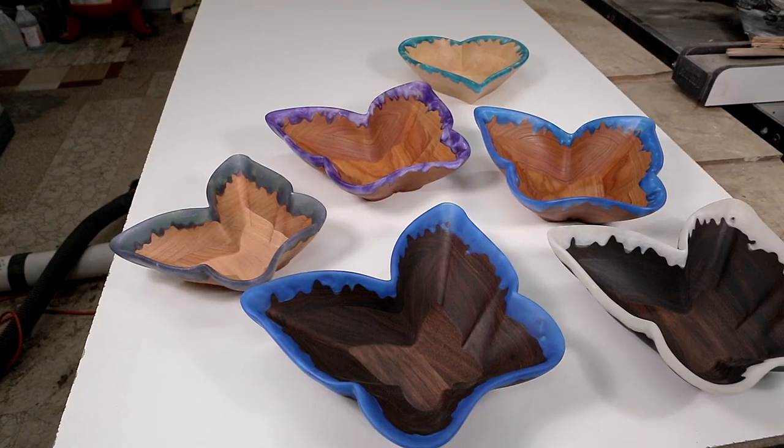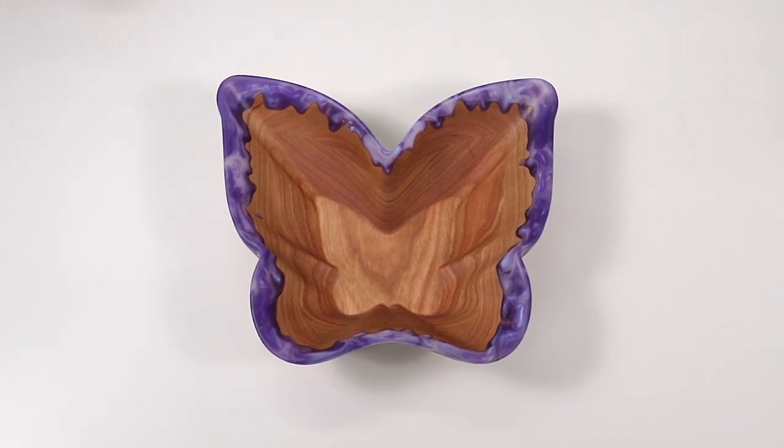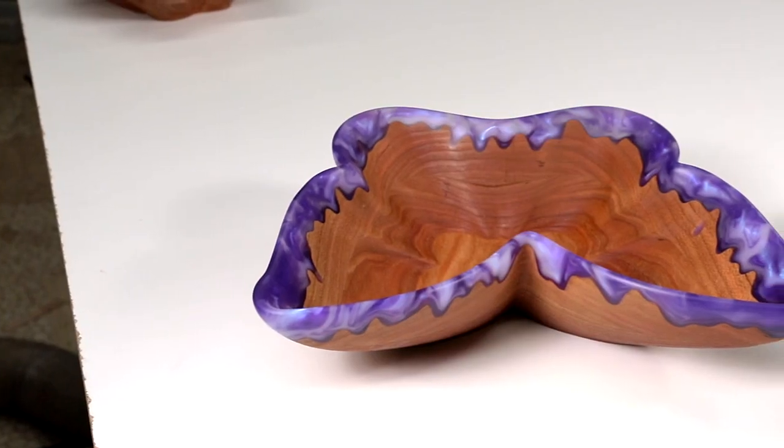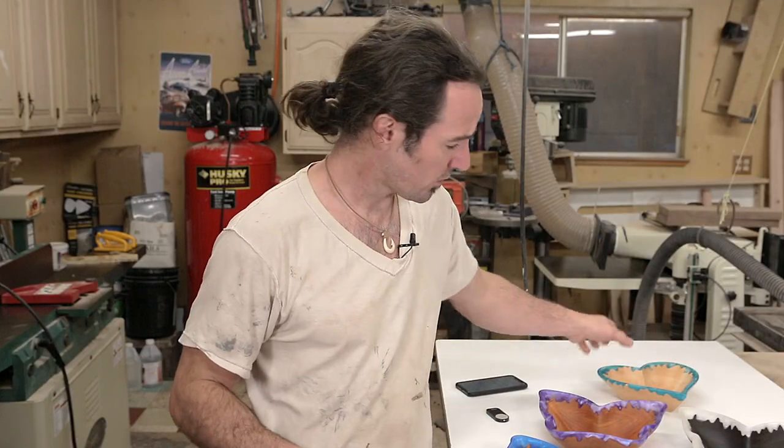What's up woodworkers, my name is Corbin and these are my drip butterfly bowls. In the last video I made the heart bowl with epoxy drips for Mother's Day — check out the link for that video. I had actually been working on some butterfly drip bowls beforehand, but I wanted to release the heart bowl video specifically on Mother's Day.